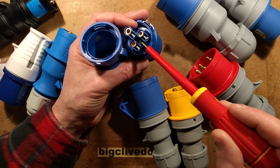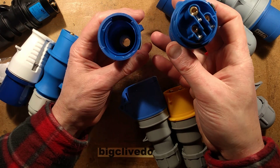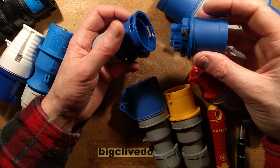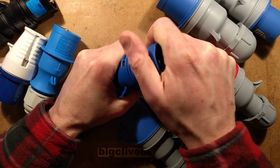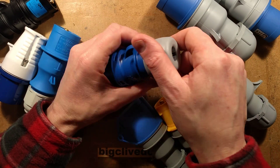It's got two screws, good shrouding, and a system where you just put it in, twist, and you'll hear it click — that's it latched. It will not easily come out. That's a great system; it saves fiddling around with screws trying to put these together.